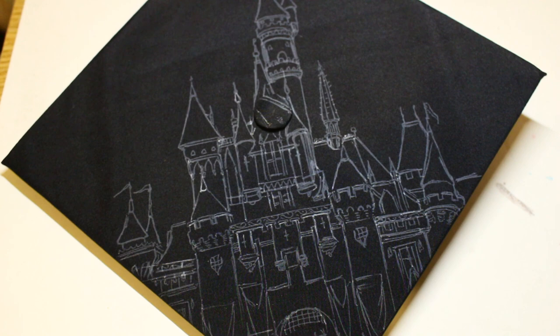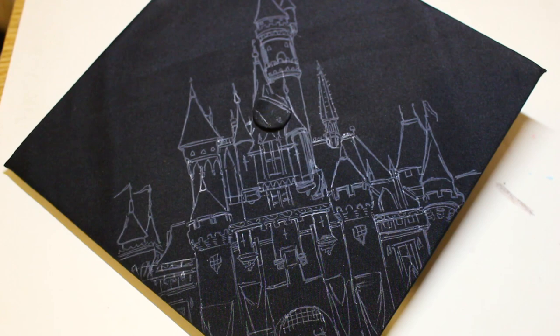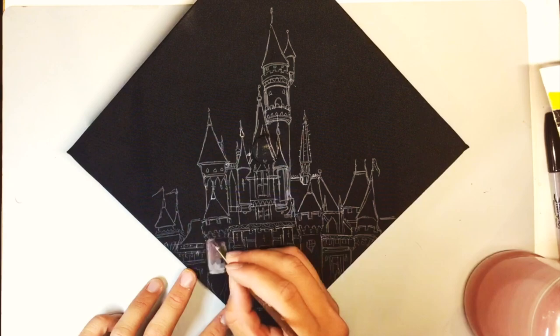I was commissioned by a friend to paint her graduation cap — she wanted something like a Disney castle. I started sketching the castle with a white gel pen, and then thought I should probably be filming this, so there you have it — I filmed this process.